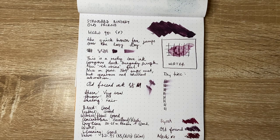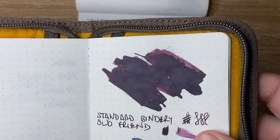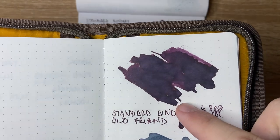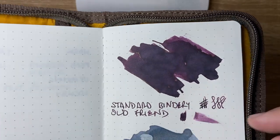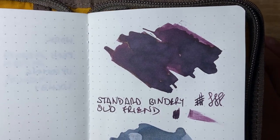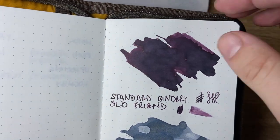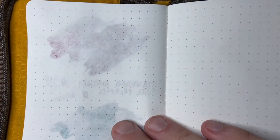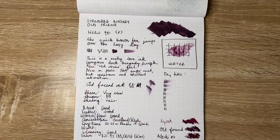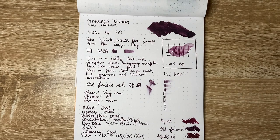Now on Tomoe River paper — if we're going to get any sheen, this is where it would be. There might be a couple of hints of it occasionally, but I put down a lot of ink and there's not really that much sheen to speak of. It does look beautiful though, and that shading looks absolutely glorious. In terms of performance on the other side, this is the 68gsm paper in a Leuchtturm brand notepad, and you can see that Tomoe River handles it beautifully.